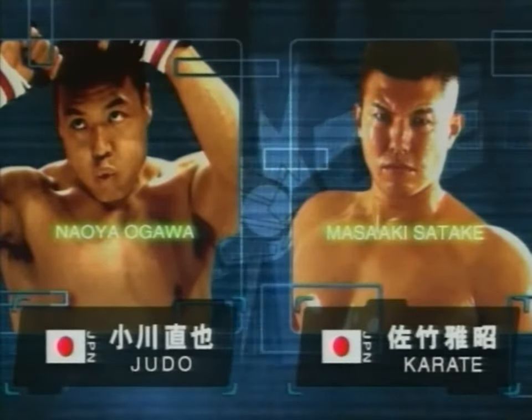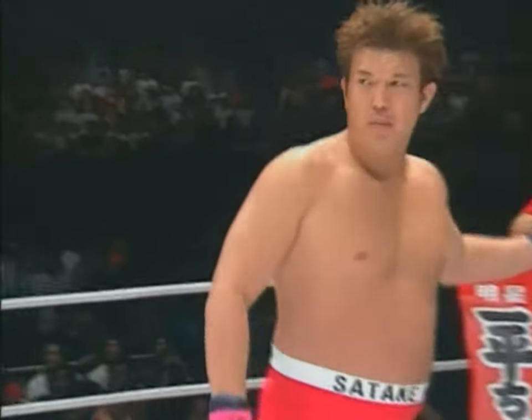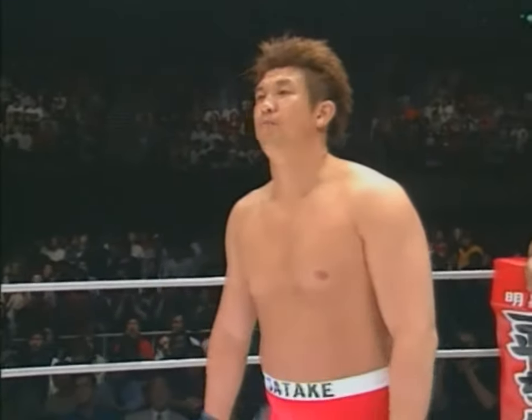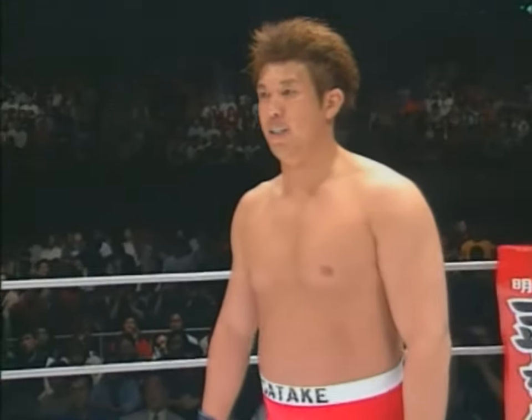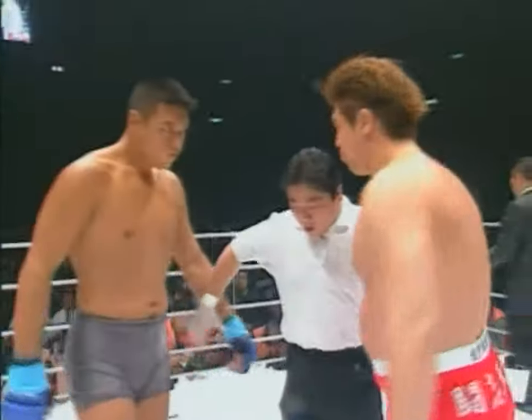Ogawa Naoya vs. Satake Masaaki. 183cm, 106.8kg. Satake Masaaki — there it is, Masaaki Satake. Karate vs. Judo here.